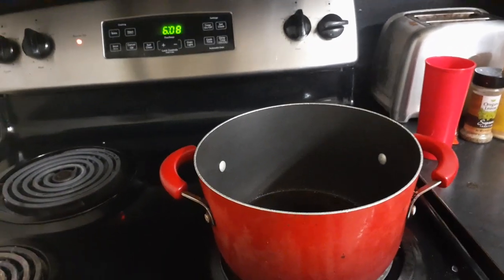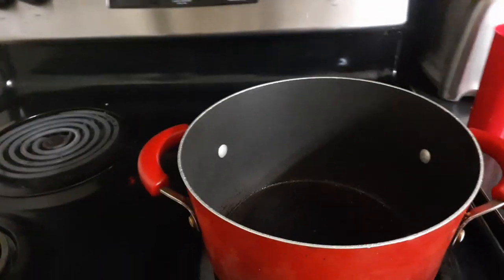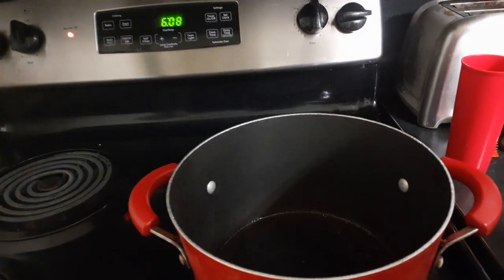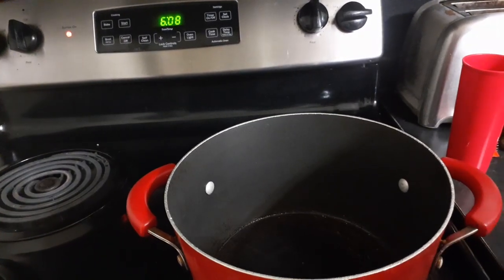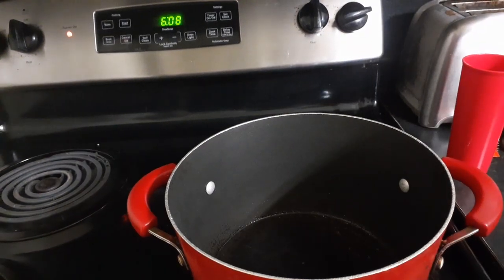Hey everybody, it's me, Teddy Easy Recipe, and today I am doing a stew — ribs — called costilla guisada in Spanish. It's the ribs, and it's like a stew.